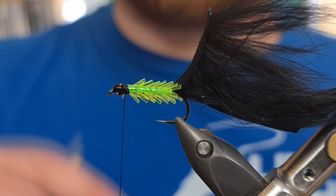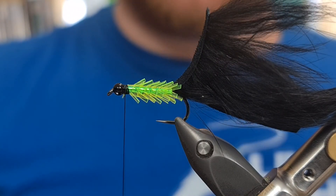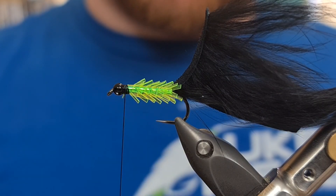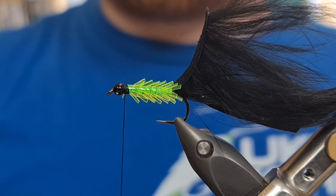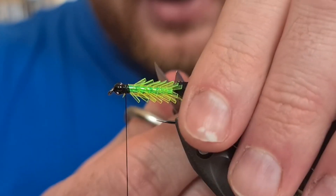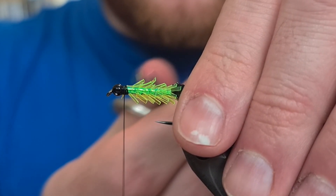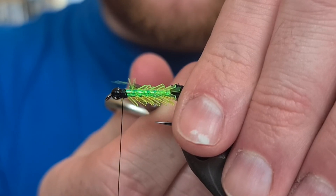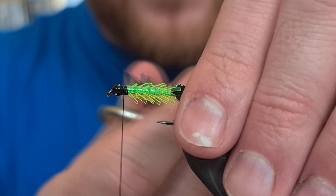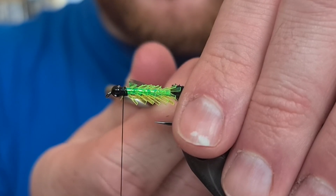Now, if I went to tie the zonker in straight away, the parts on the back would actually kick the zonker material up. It'd look really untidy, and I just don't think it works as well. And if you're not fishing with confidence and you don't like the look of the fly, you're not going to catch. So what we do now is bring our scissors on top of the fly. We take our time and just cut a flat layer to lay the zonker strip down on. Don't rush this bit — anything you think will interfere with that zonker strip laying flat along the fly, just trim.